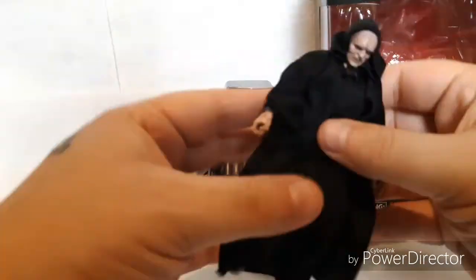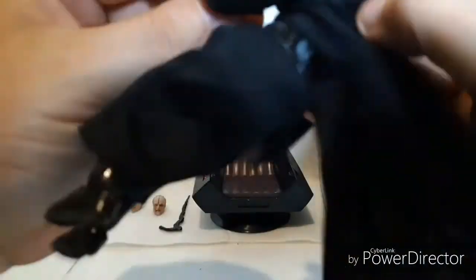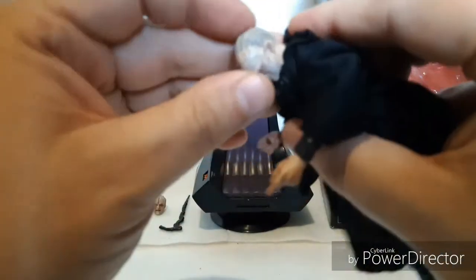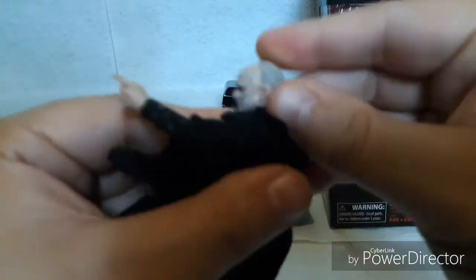Let's take a look at the figure itself. We got some soft goods on this robe. Here's one of his head sculpts. These guys got typical Black Series joints — we got the double-jointed knees, double-jointed elbows, we got the joint on the wrist and also the swivel. His head doesn't really look up that much, but it does turn — does a full 360 — and looks down about that much.